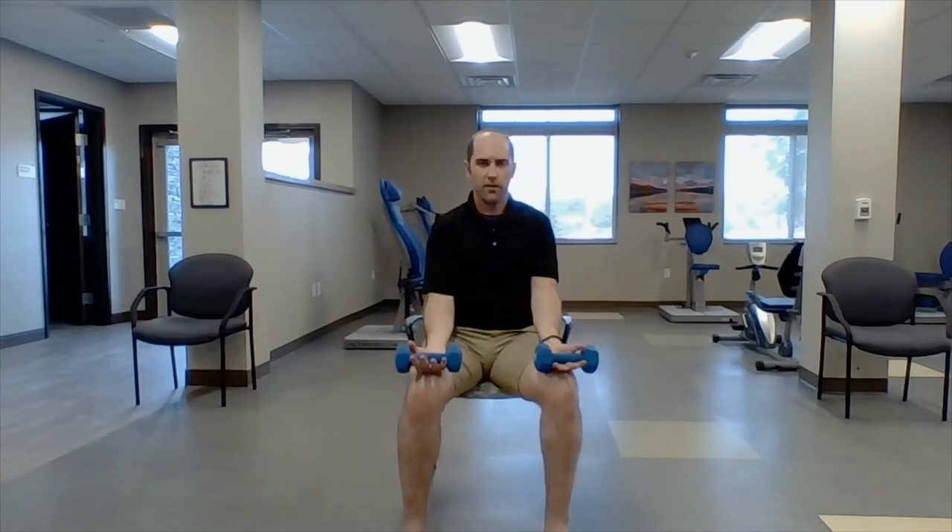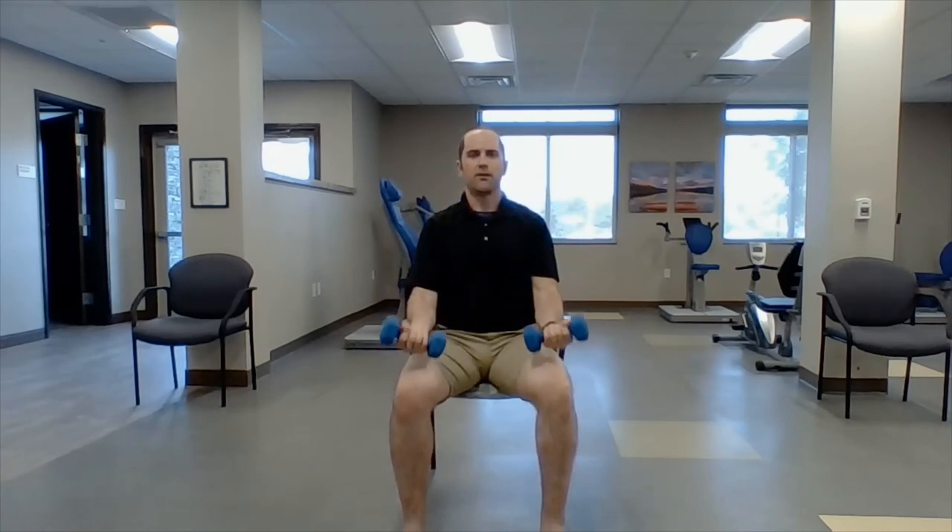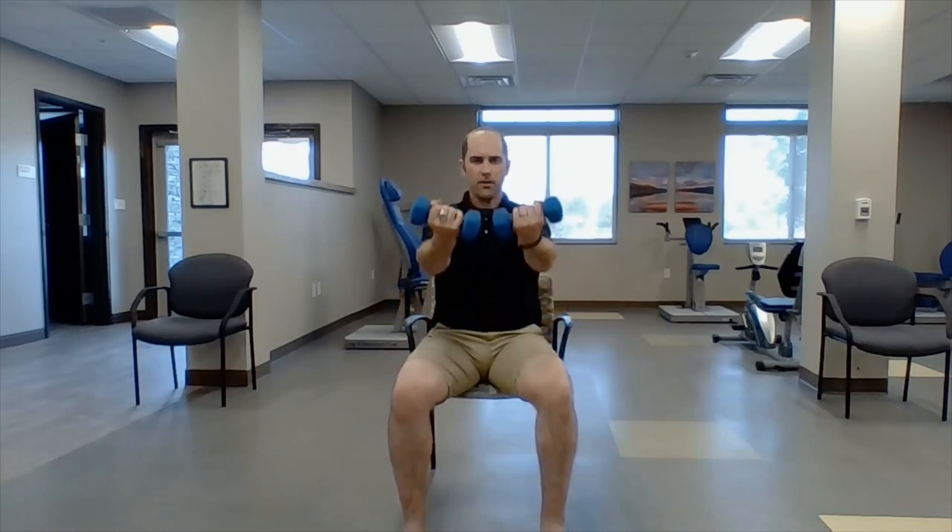Bicep curl — right in the lap, bringing them to your shoulders. One, two, three, four, five, six, seven, eight, nine, ten. Three more exercises. Row — pulling back to our hips: one, two, three, four, five, six, seven, eight, nine, ten.